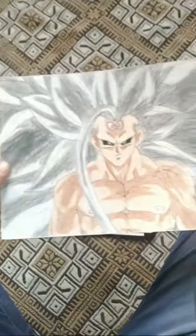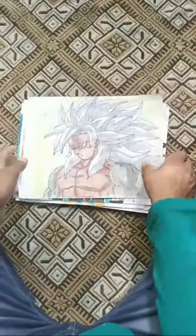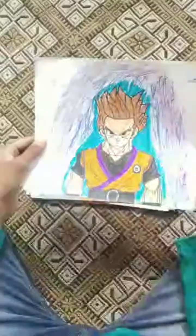This is Goku Infinite drawing, this is Goku S3J5 drawing, this is Goku 10 drawing, this is Goku Base form. This is Fusion Dance drawing.